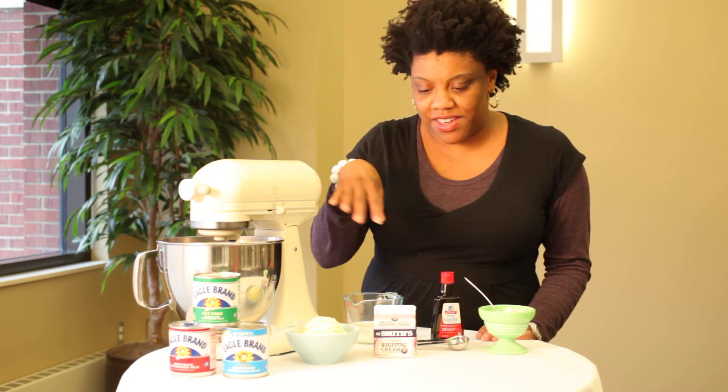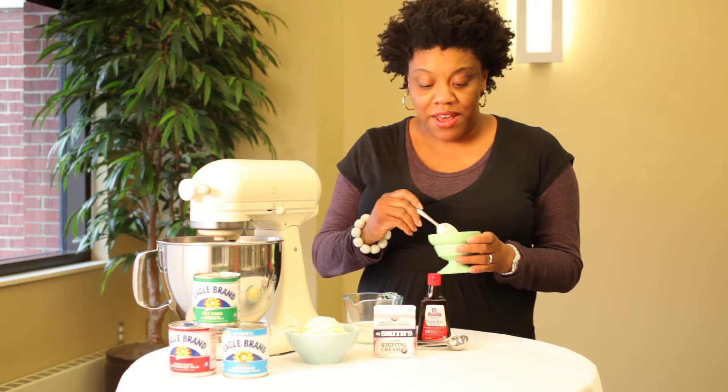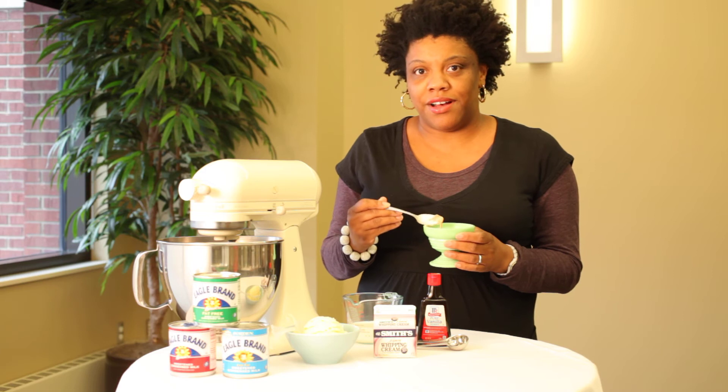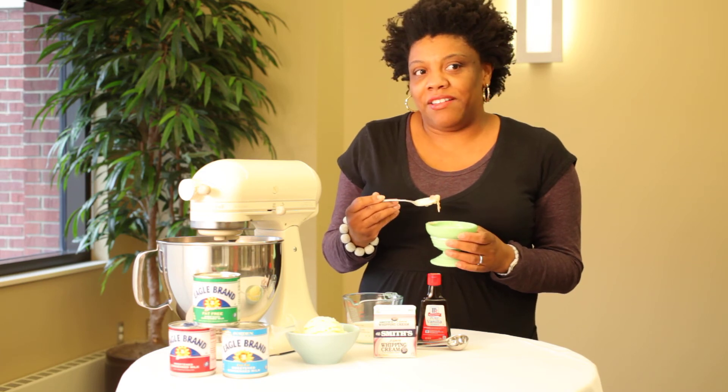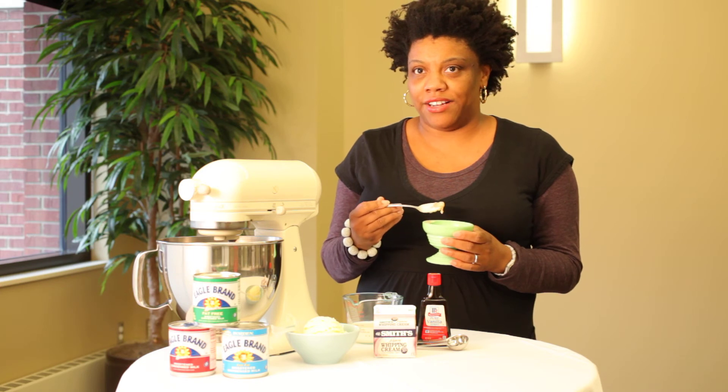So you mix everything up and then you freeze until everything is firm. One of the cool things is that you can add a lot of different things to the mix. My ice cream is called Supermore, and it's called that because I wanted to make a s'mores ice cream but I added extra bits.